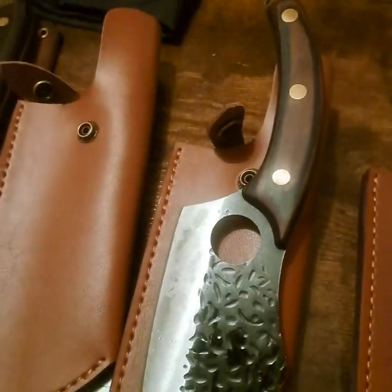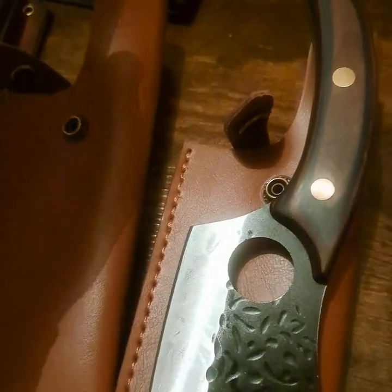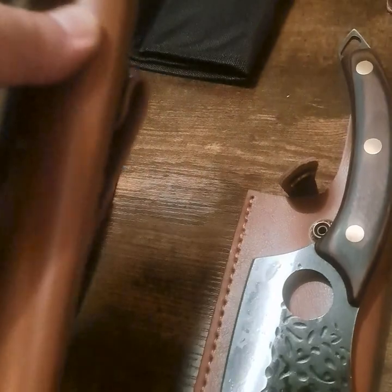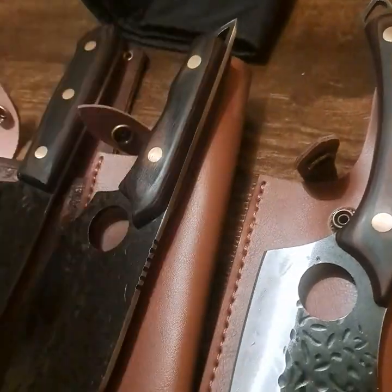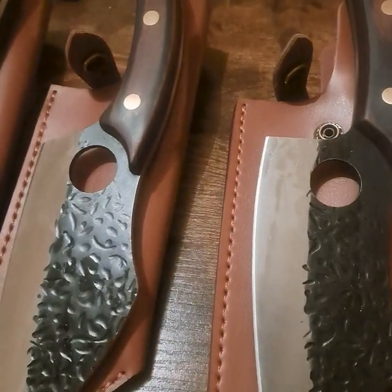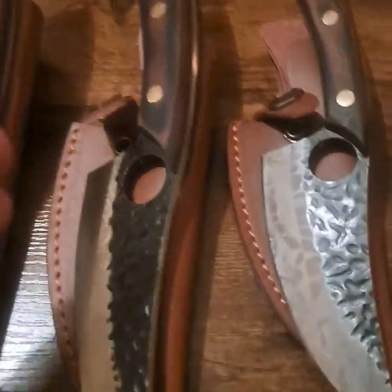They all come with these beautiful sheaths that you can actually wear to your buckle if you want to carry a knife with you at all times — around the campfire or whatever, you can secure it to your buckle. Each one of them has that. All these knives actually have the knuckle grip.